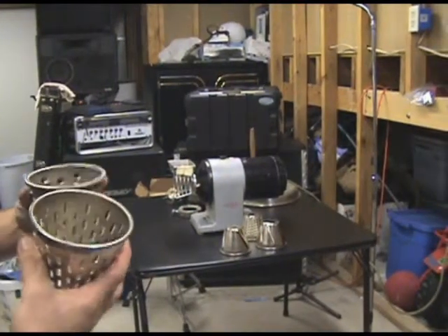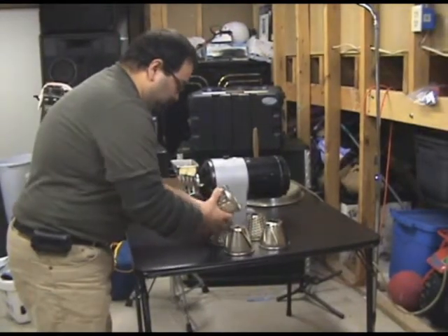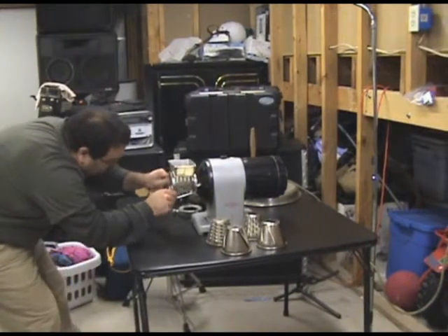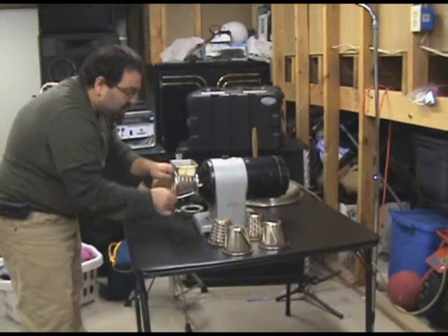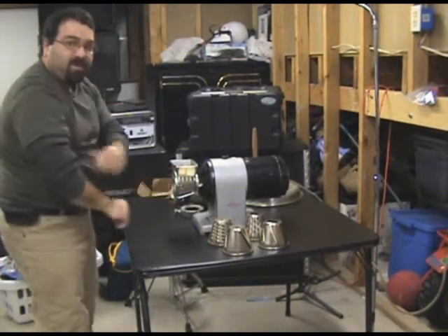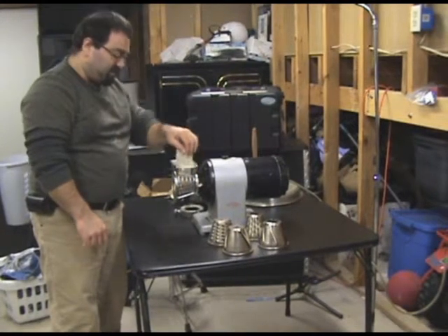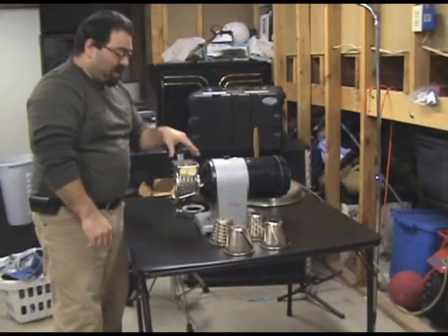So that's pretty much all these attachments. I'll put the cheese grater one back on — just screw it back on. No more knuckle busting. So if we have a big family party or something and I need to grate up, you know, five or ten pounds of cheese, that's what I'm getting.